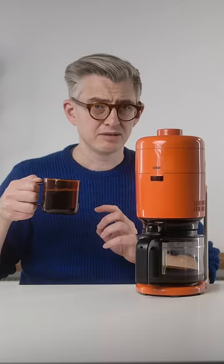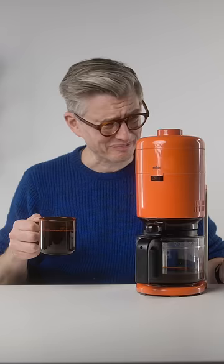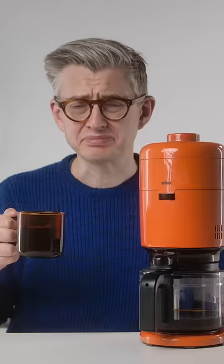But does the quality of the coffee it brews match the quality and style of the design? No, but maybe I shouldn't be using a museum piece as my daily driver anyway.